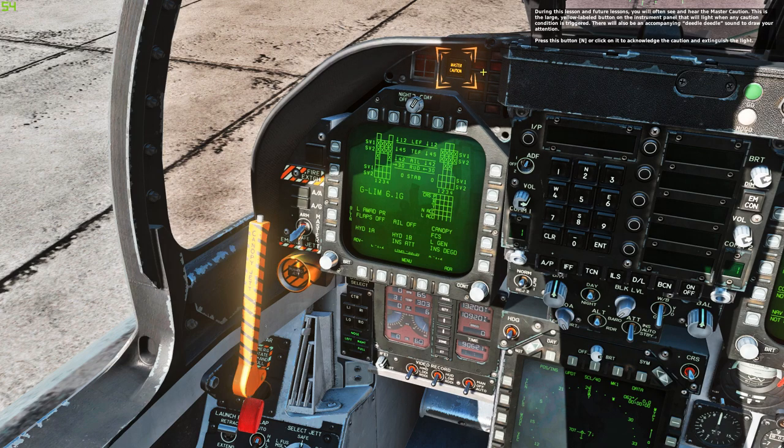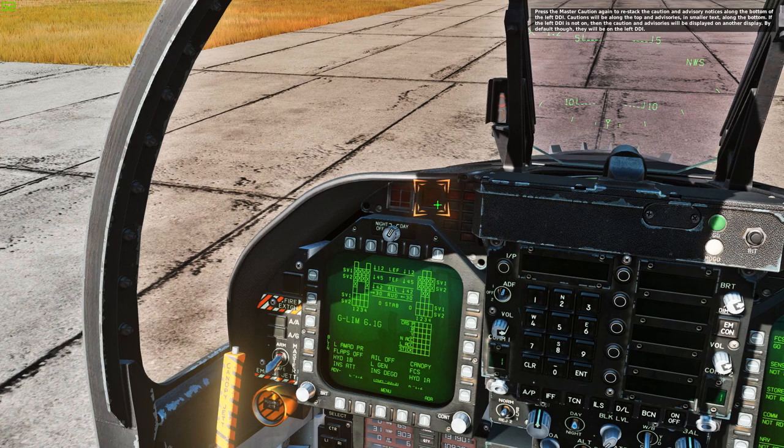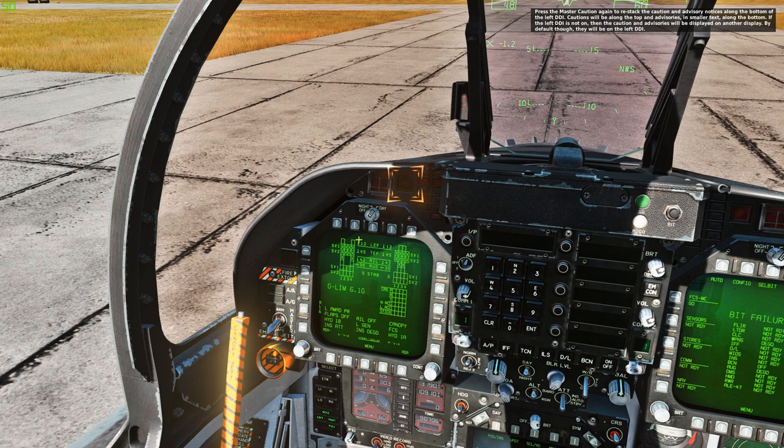During this lesson and future lessons, you will often see and hear the master caution. This is the large, yellow-labeled button on the instrument panel that will light when any caution condition is triggered. There will also be an accompanying deedle-deedle sound to draw your attention. Press this button or click on it to acknowledge the caution and extinguish the light. Press the master caution again to re-stack the caution and advisory notices along the bottom of the left DDI. Cautions will be along the top and advisories in smaller text along the bottom.